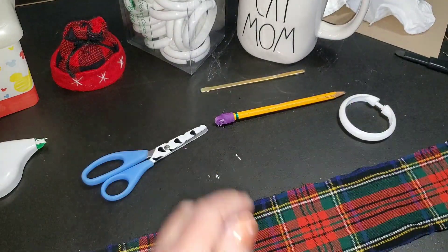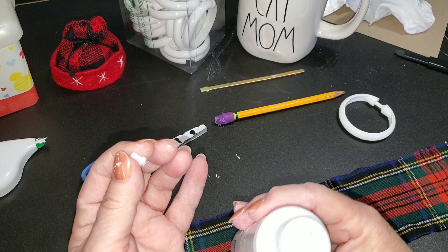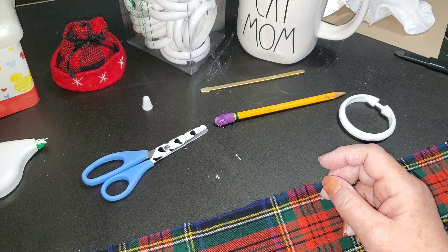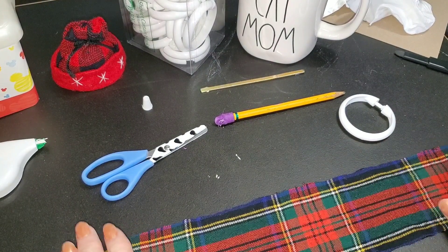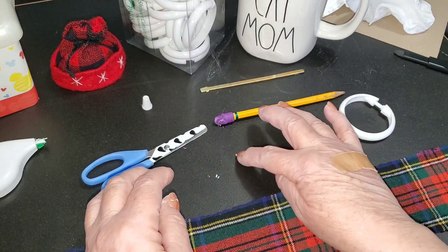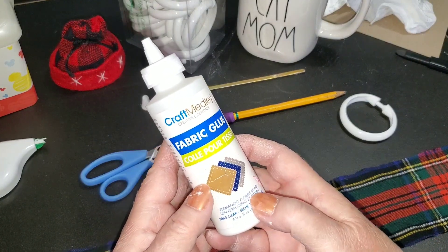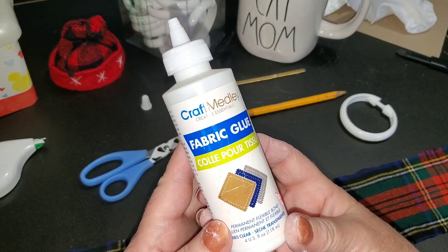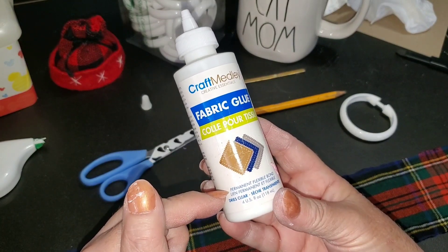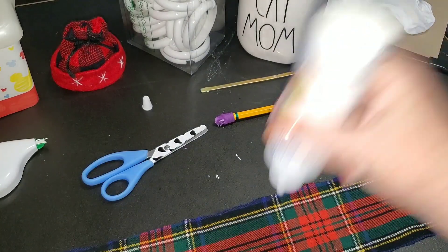I'm going to take my fabric glue. Now I don't mind waiting for things to dry. I use hot glue for a lot of stuff, but this I want to stay soft — I want to be able to gather this. Because of that, I'm going to use the fabric glue because it's a flexible bond. This is the Craft Medley fabric glue. I bought this at a dollar store, and it says permanent, flexible bond that dries clear — all the things that I want.